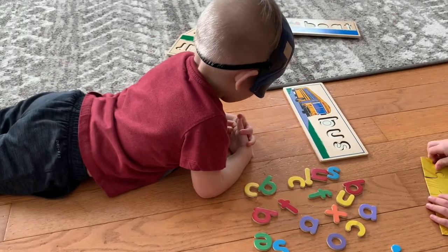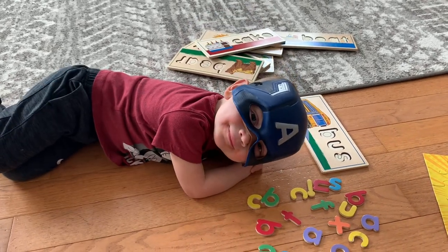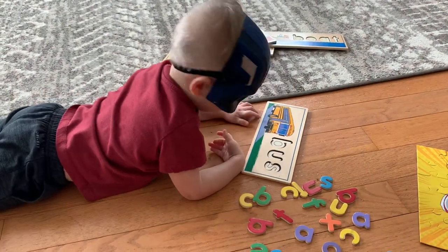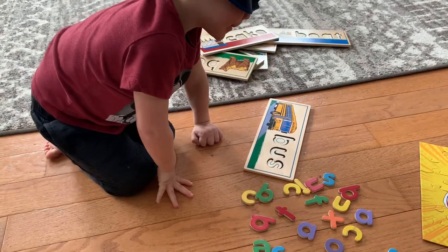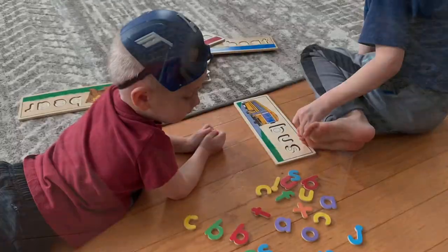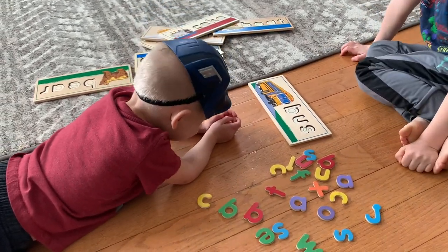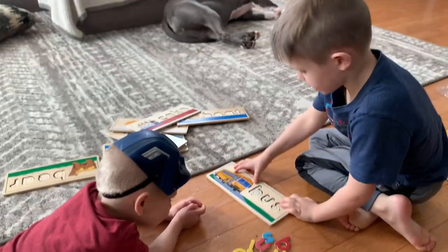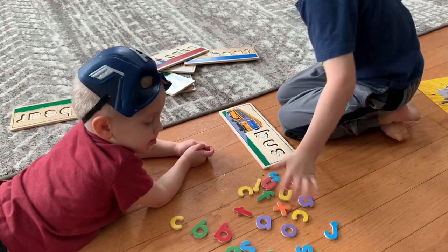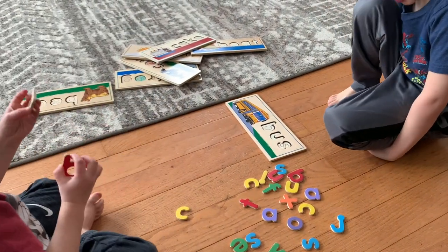Okay, Captain America, what's your puzzle? Do you know what that first letter is? What letter is that? It's a B. Where's the B? Mason, show them what the B looks like. Show them on the picture where's the B. That's the B, so find the B in the puzzle pieces, Colton. There's a B — put one of those on the puzzle.